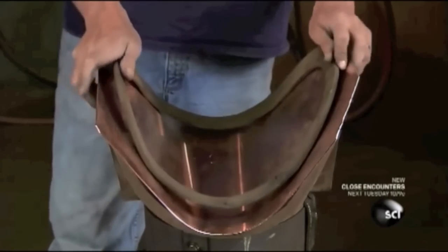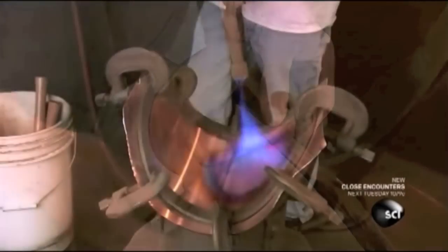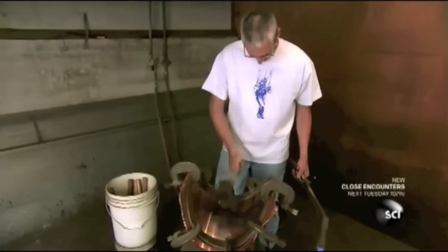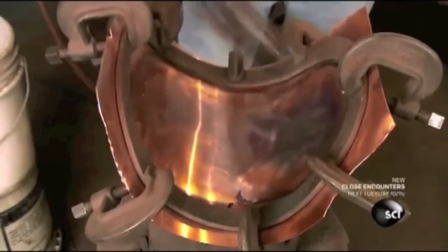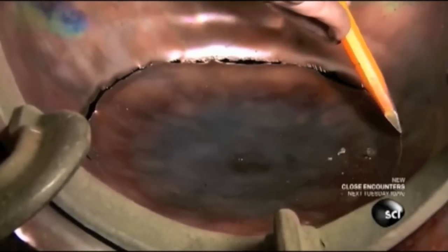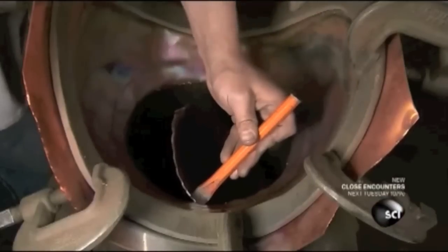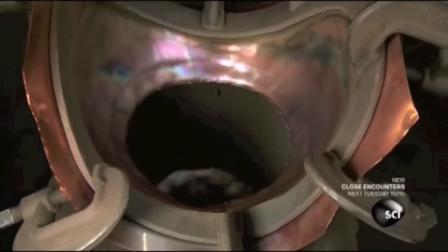They lay a copper sheet onto a breastplate-shaped mandrel, clamp on a breastplate-shaped form, heat the copper with a torch to make it malleable, then with a wooden mallet soaked in brine to keep it from splitting, pound the copper for about 45 minutes until it assumes the shape. Then they chisel out the neck opening.